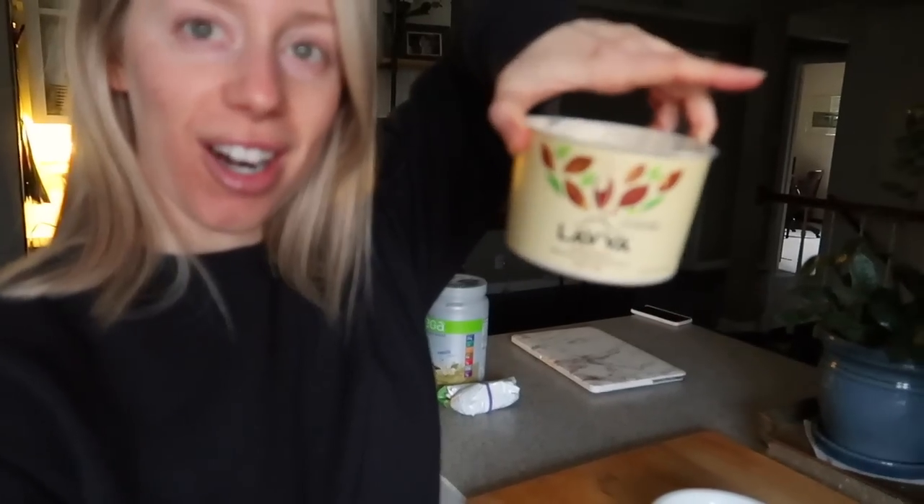One of my favorite things to do on Friday afternoons when I'm done with school is swing by Whole Foods on my way home. It's my little treat at the end of the week. I give myself a little budget, go in, and find new fun things — and this time I found a new yogurt. The brand is Lava, a plant-based yogurt with no sugar added and lots of good live probiotics.